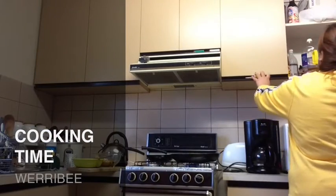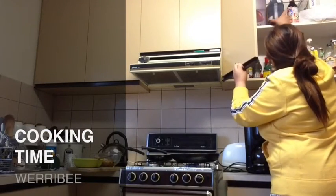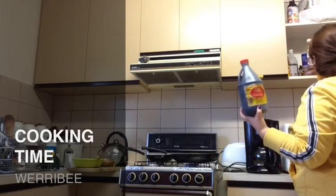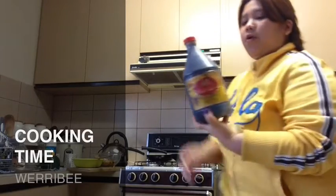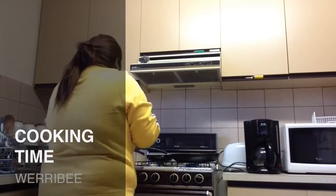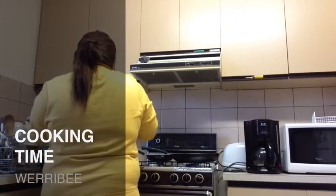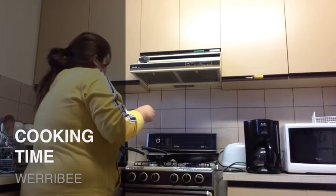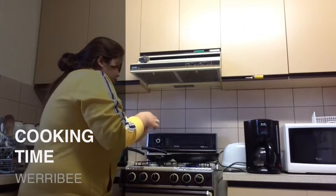Alright, help me guys — cooking time! The first thing I'm gonna do is fry the bacon first. After frying the bacon, there's gonna be oil released. Then I'm gonna add some garlic and saute that, then add some hot dog, and after that I'm gonna add in the rice.